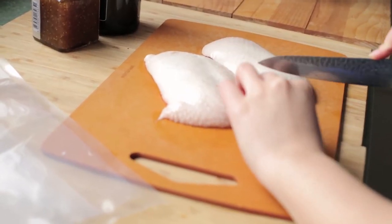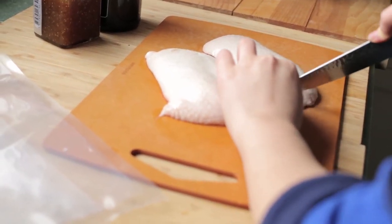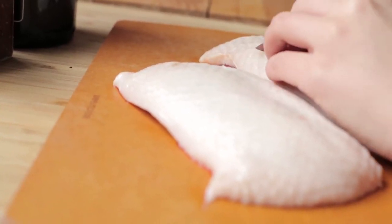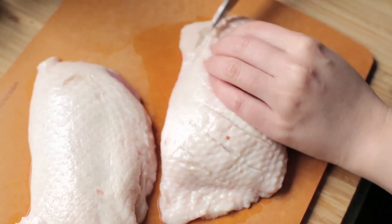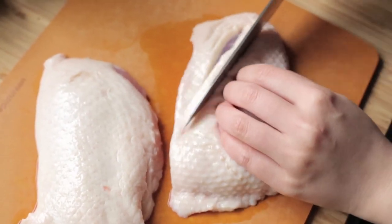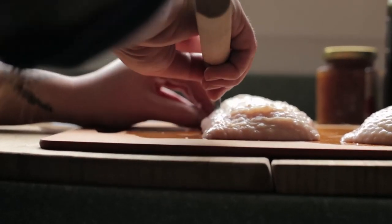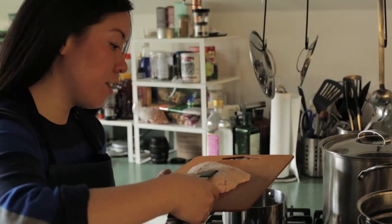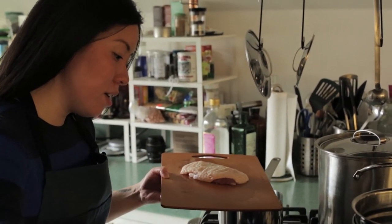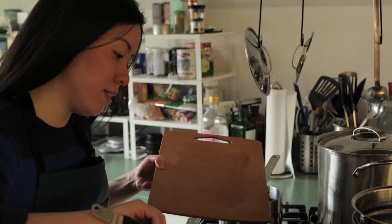First we're going to lightly score the duck skin and then we're going to sear it to render out the fat before we sous vide. Ducks have a lot of fat. In a hot cast iron pan we're going to put the duck skin side down and sear it just to render out some of the fat before we put it into the bag to sous vide.